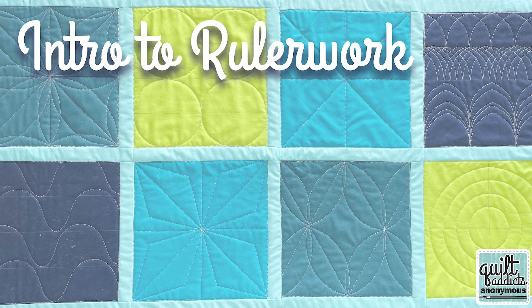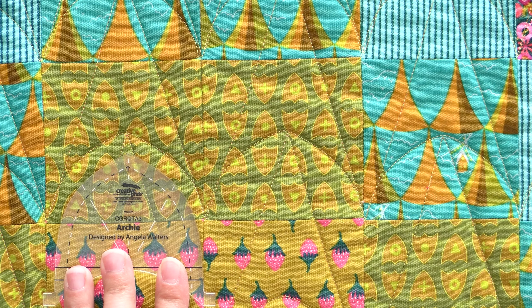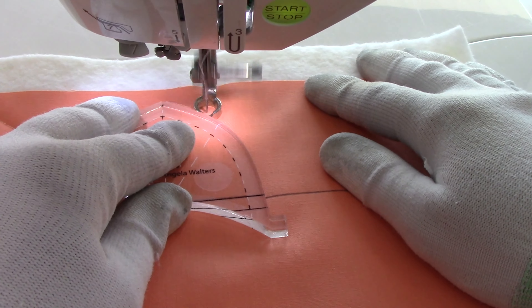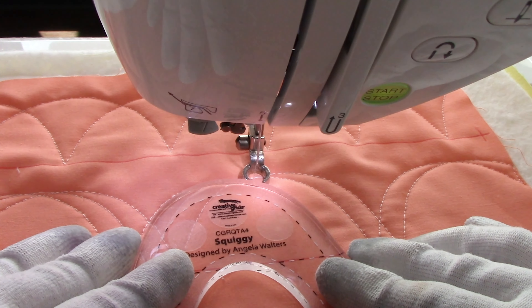We just wrapped up a really huge series on intro to ruler work. I love ruler work because I feel like it makes me look like a better quilter than I actually am, because once you get the hang of keeping the ruler foot on your machine in contact with the ruler, you can quilt any shape perfectly as long as you have a ruler for it.